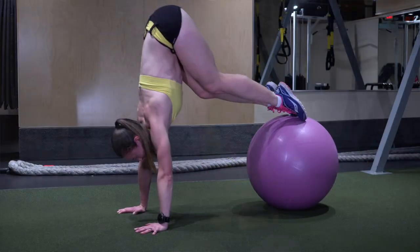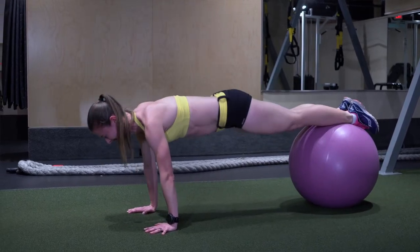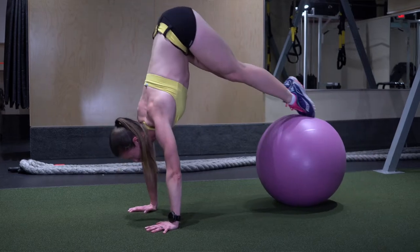Next is the ball pike. It's a little bit more challenging than the ball tuck because you really have to lift your butt up as high as you possibly can without falling off the ball. So you really want to engage your chest muscles and your arm muscles as well as your core muscles. This is going to be extremely good for your core.